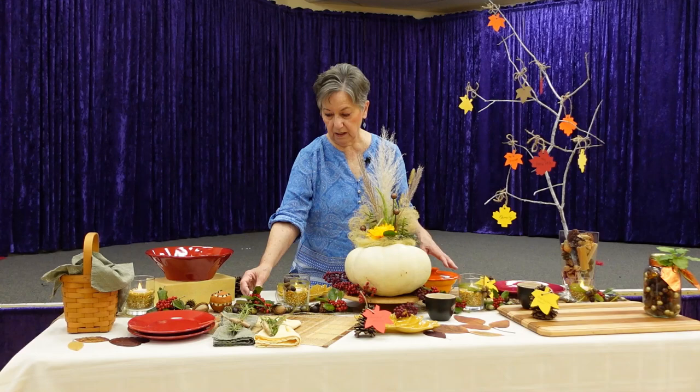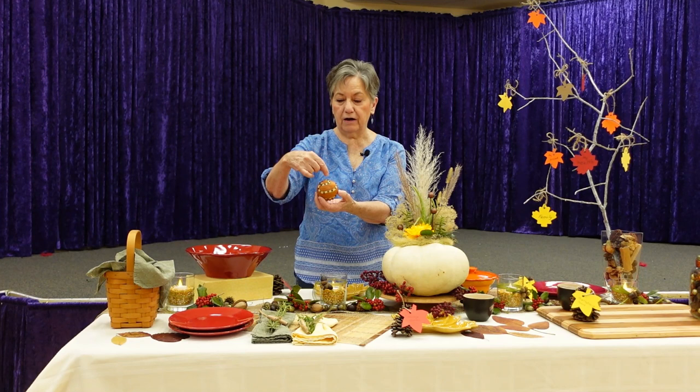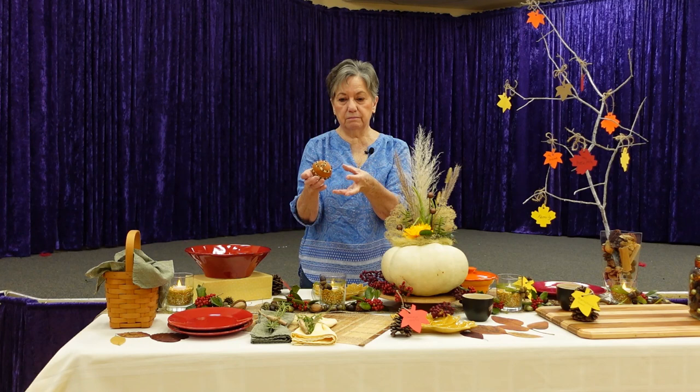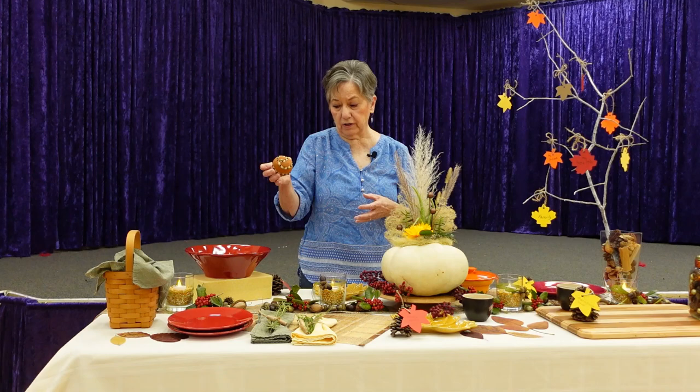A couple years ago I made these pomander balls. I took oranges and cut a fancy swirl pattern on one and a spiral pattern on another, then put whole cloves in the grooves. If you want to keep them, put them in a bag with ground orris root for a period of time — you can find directions online — and that will preserve them. These are two years old and they've held up well.